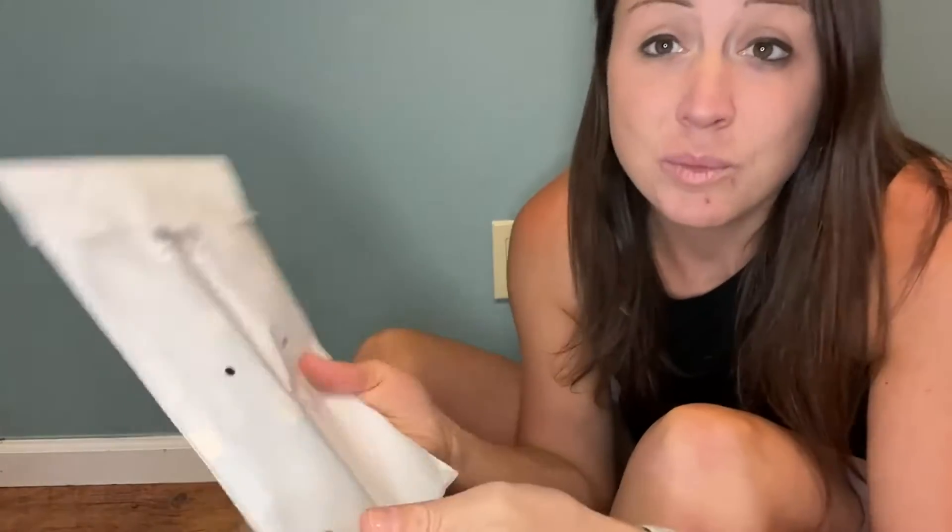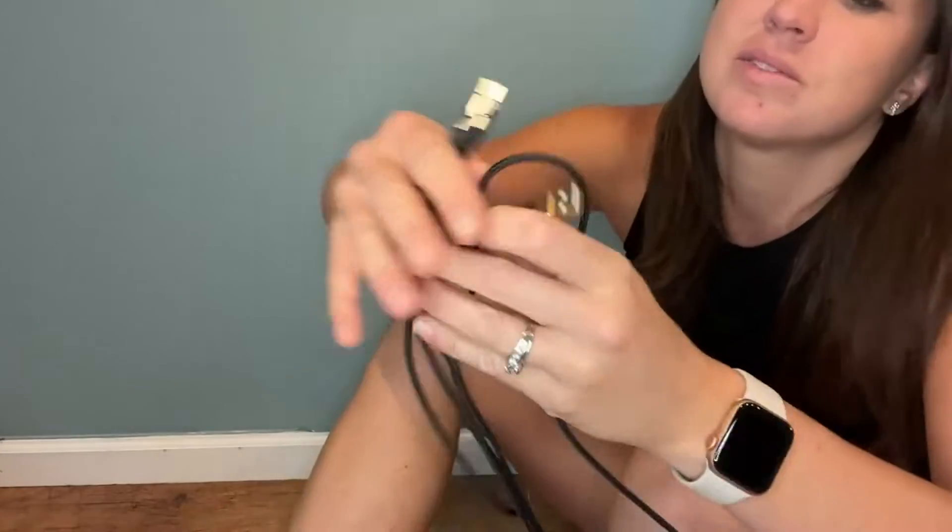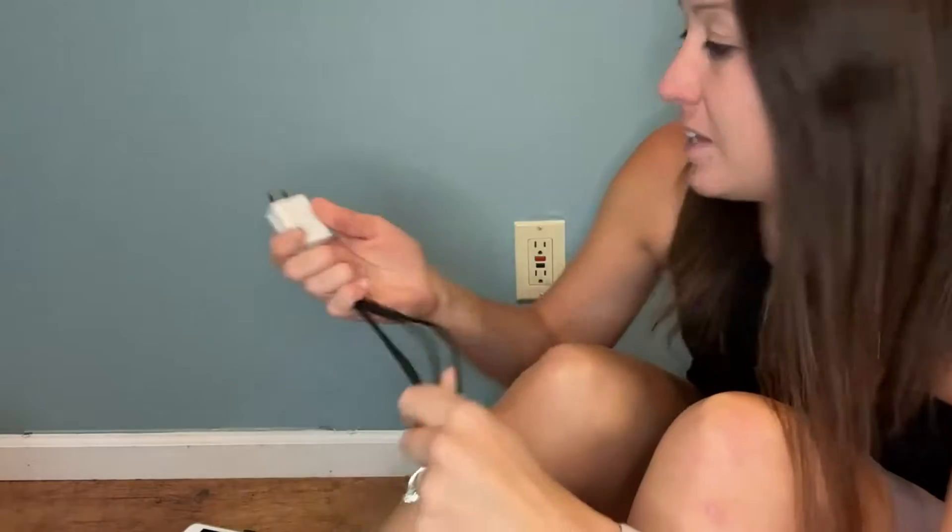This comes in a nice two-pack, so you can leave one in your car, one in your book bag, wherever, and then one in the house. This takes one power adapter, so you go ahead and plug that in.